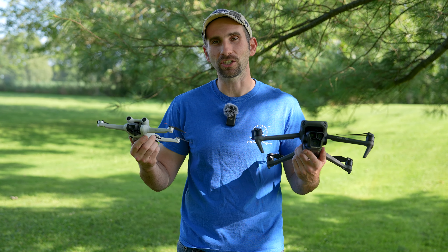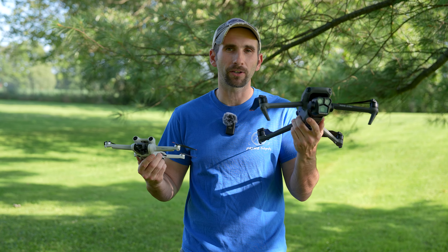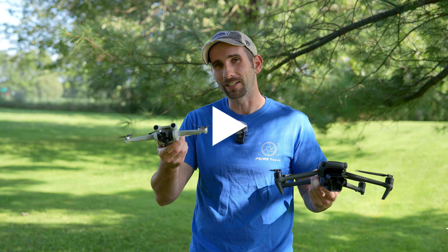Hey everyone, Matt here and today we're going to talk about how to hand catch and hand launch a drone, anywhere between a Mavic 3 Pro to a DJI Mini 3 Pro. Let's get into it.